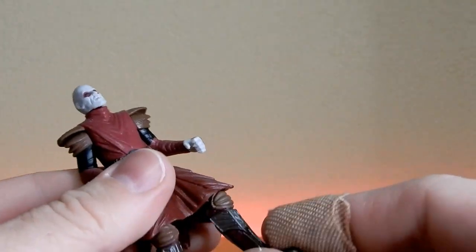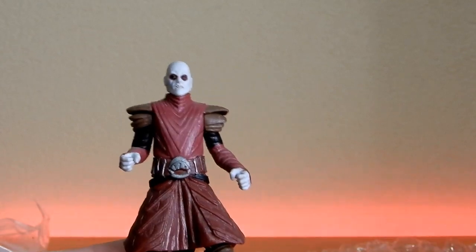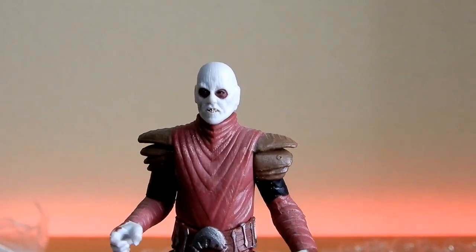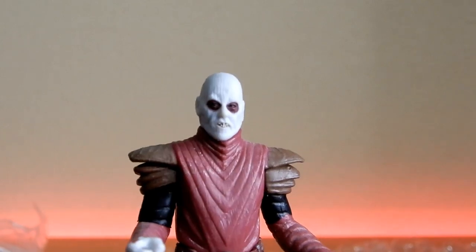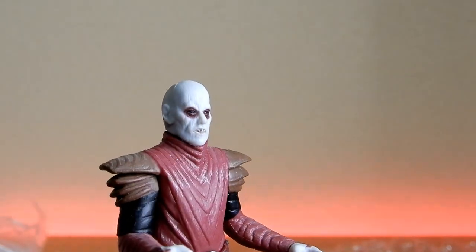The last one is from Revenge of the Sith. I decided recently I need to get more Revenge of the Sith characters. This one, part of the lot as well, is the Utapaun Warrior. Now if you have the paint skills to do some small red markings, this would be a good replacement for the upcoming TBC Grand Inquisitor, if you're not into the more rounded head. Probably not a bad one to use if you were able to do those little markings on the head and on the eyes.